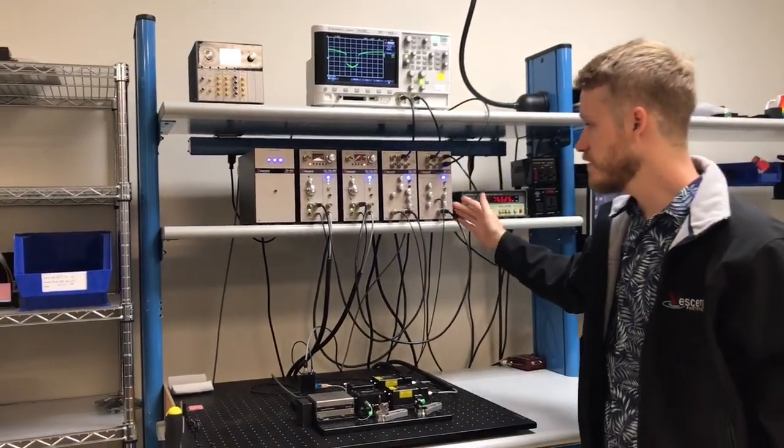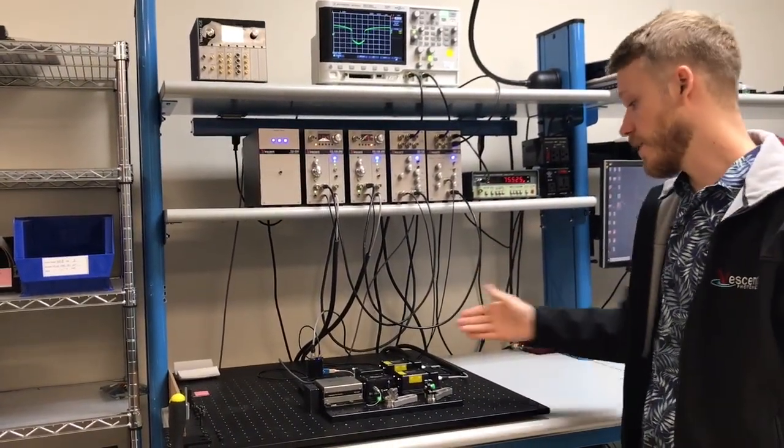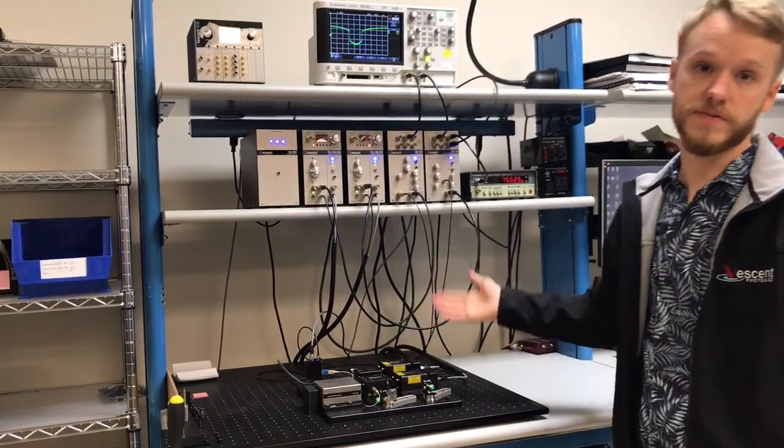We have the entire D2 system here. This is everything you need to lock to a spectroscopy reference, and also to lock one laser to another laser — that's called an offset phase lock.